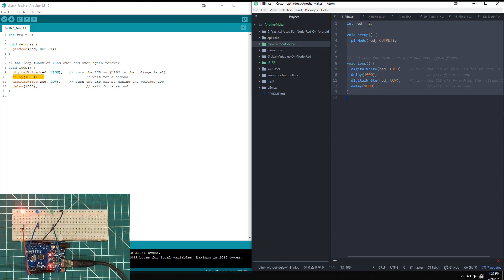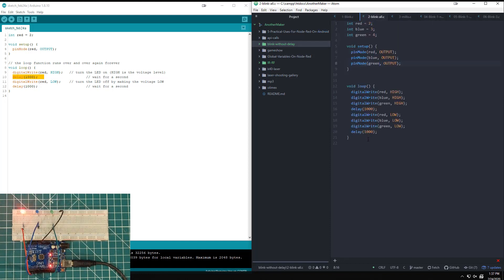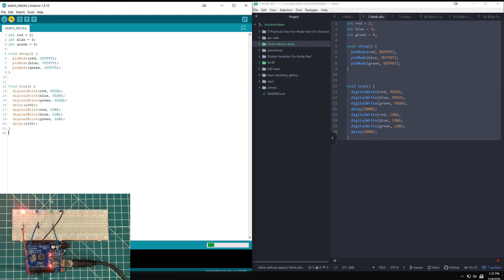Right now we're looking at the example code — turning the LED on and off. Just for the heck of it, we're going to expand this to blink all three LEDs, just to make sure the circuit is good and we have enough power. We're turning on red, green, blue — all of them on for a second, all of them off for a second — the same problem as before.